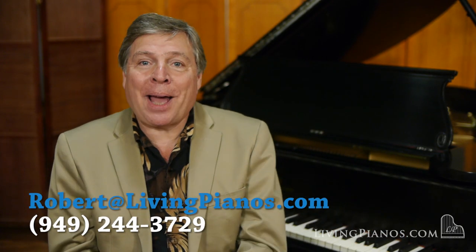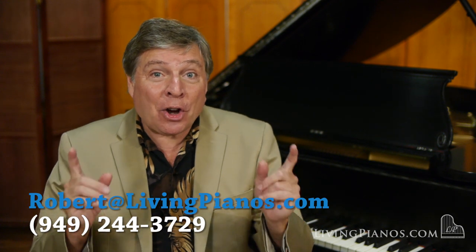Hi, this is Robert Estrin at livingpianos.com, your online piano store, with a great viewer question: which is better, cold pressed or hot pressed hammer felt? You may have heard these terms before, and people try to sell you on one or the other. You might wonder which one is better — well, the answer is actually not so simple as you might expect.